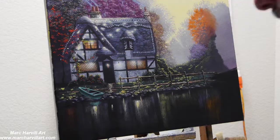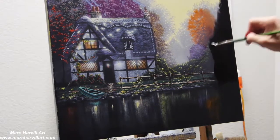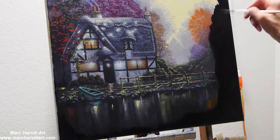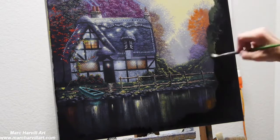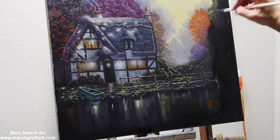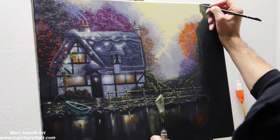Coming back to remove some of the chalk outline with my eraser. Now I can block in the rest of this bank on the closest shore using carbon black, and then I'll move into a little more greens and mix in some green effects, keeping this fairly in shadow — it's going to be pretty dark.